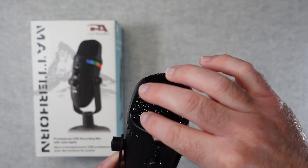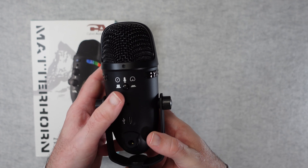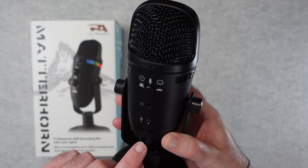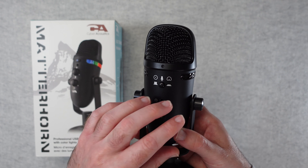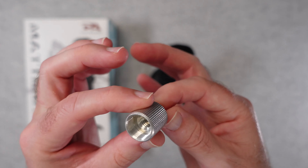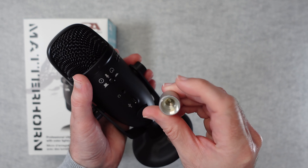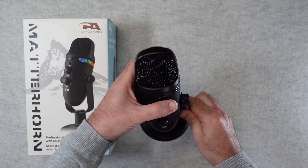There's a plastic grille across the capsule at the top, and the lighting is on either side. On the back there's a button to switch between the two pickup patterns, plus a headphone monitoring port and the connection port. On the bottom there's a threaded mount so you can attach the microphone to a boom arm by removing it from the stand. Also included in the box is a 5/8 to 3/8 thread reducer, which is really useful for accommodating a larger threaded boom arm mount. It's great that they include everything you need in the box.